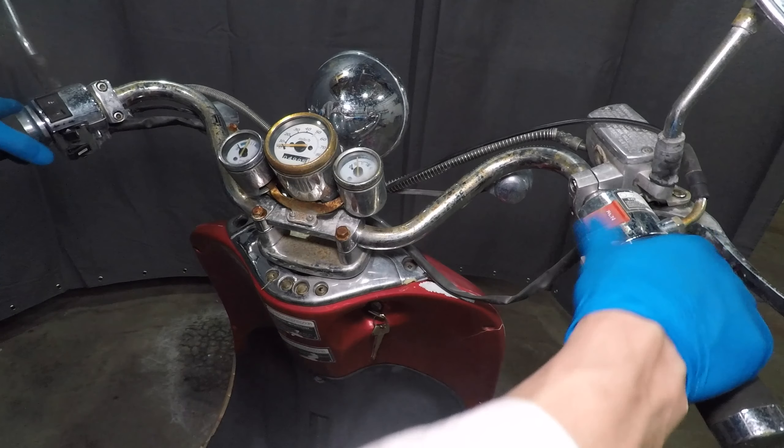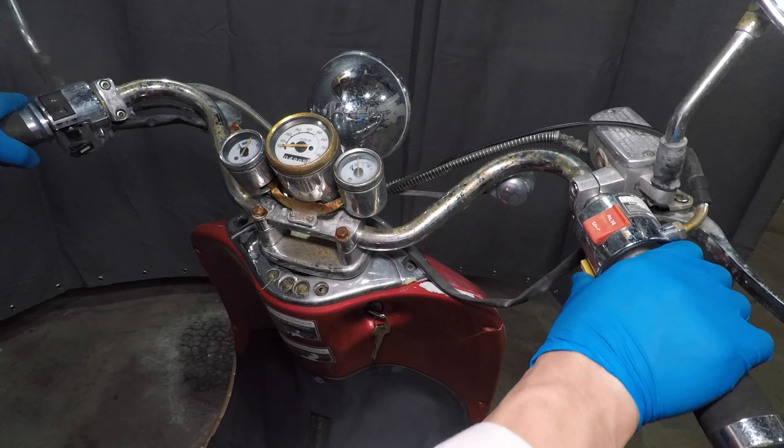Let's connect them to a fresh scooter battery. Turn the key on and I have turn signals. The horn works. Let's go for the starter next — and it cranks too. That's amazing. It's not starting yet but you can't have it all I guess.